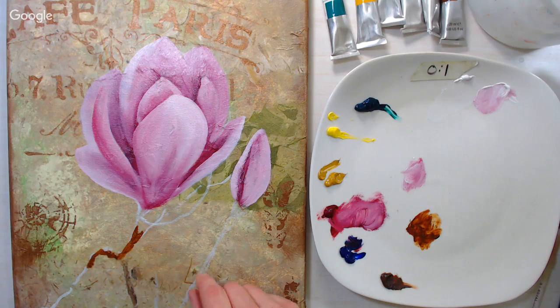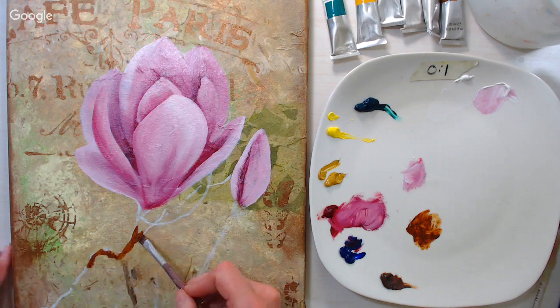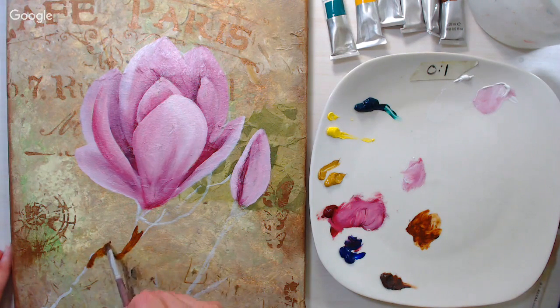I'm going through a couple different reference photos, so I'm looking around deciding what I want to use from each one.